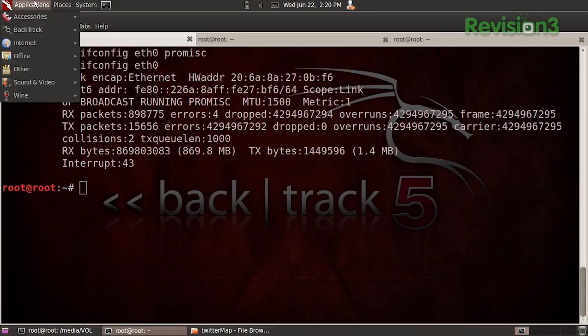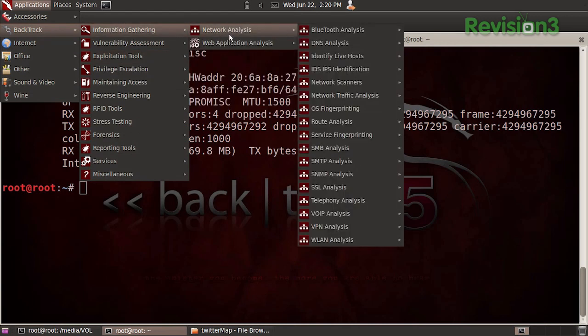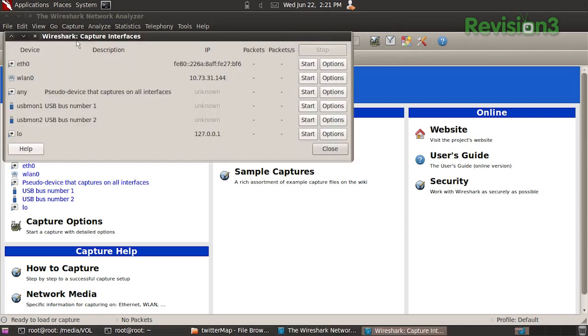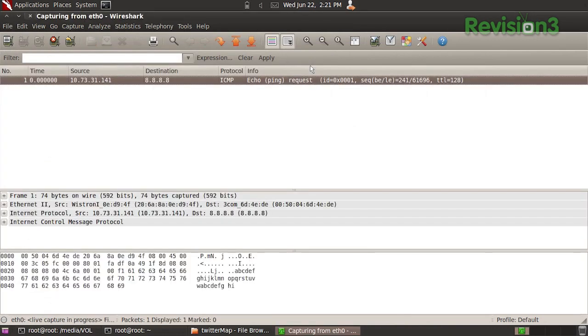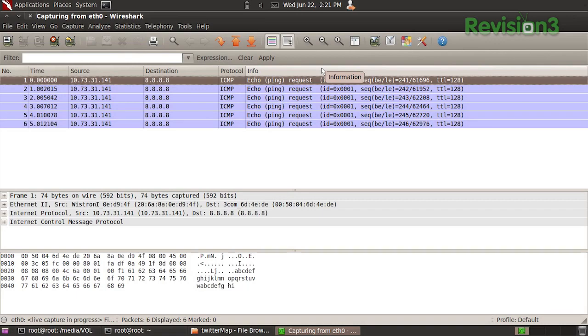To open Wireshark in Backtrack, click on Applications, go over to Backtrack, go down to Information Gathering, Network Analysis, Network Traffic Analysis, and go to Wireshark. Then to start viewing the traffic, you can either click on ETH0 down here, or you can go up to Capture and choose Interfaces. Once that's pulled up, across from ETH0, click Start. You can see destination 8.8.8.8 — I'm just running a constant ping right now.